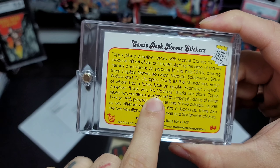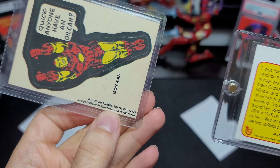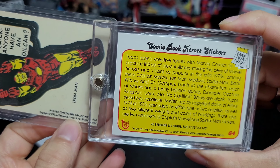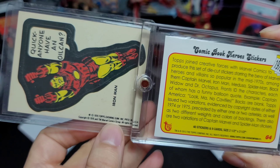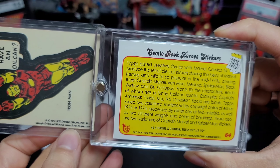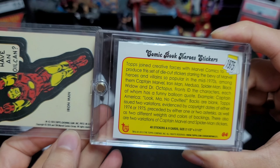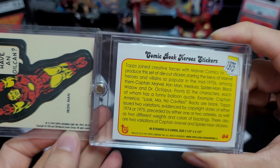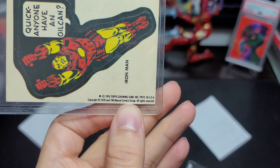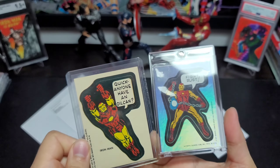It says Topps issued two variations evidenced by copyright dates of either 1974 or '75, preceded by either one or two asterisks, as well as two different weights and colors of backings. This one says 1976, and the copyright is 1976. I'm gonna have to look more into that — interesting.